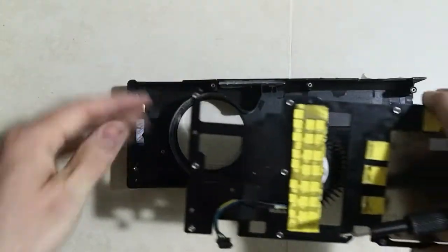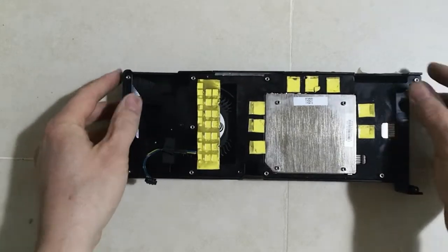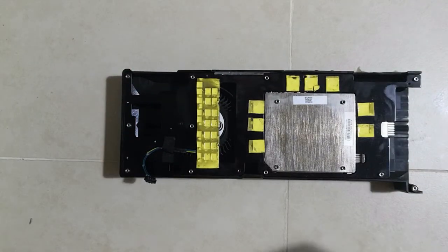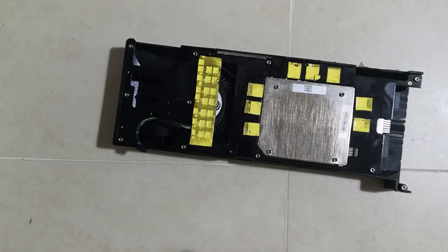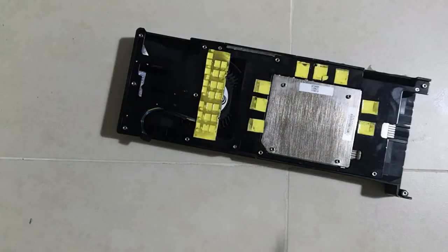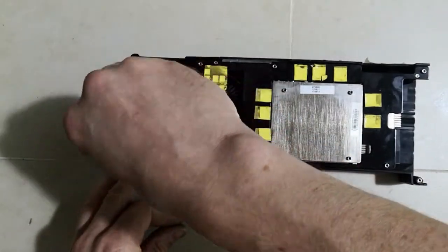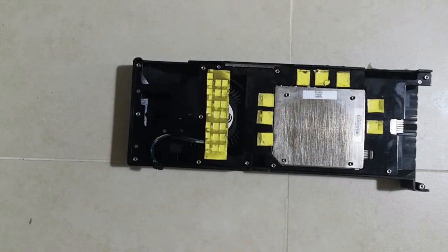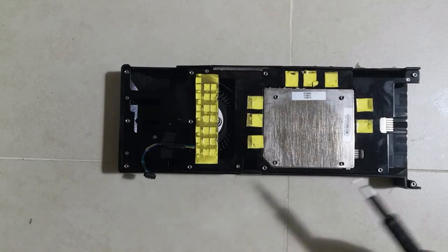Let's put the inner case into the outer housing and fix it in place with all seven screws. As I mentioned, I'm not explaining too much about disassembly and reassembly here since everything was covered in the previous video. If you need detailed information about how many screws and how to open it, just follow the link.